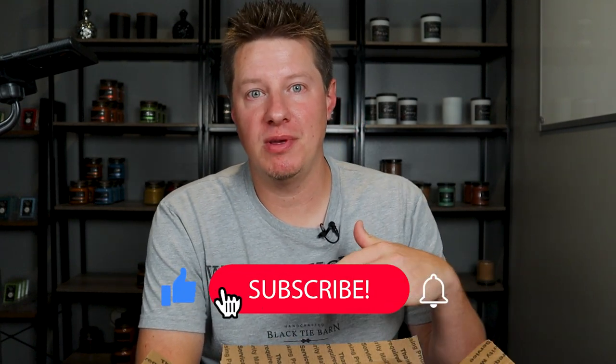Hi everyone. Today's review and testing of a subscriber's candles is coming to you from Heliconia Falls. Thank you all for being here as usual and for tuning into this particular video. I love doing these candle reviews. If you are new to this channel, my name is Wade.